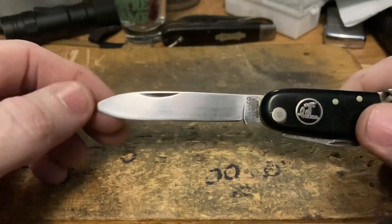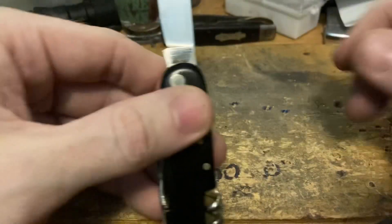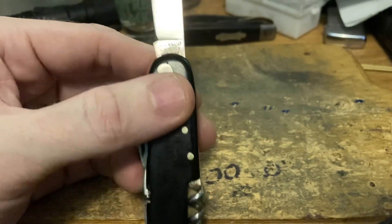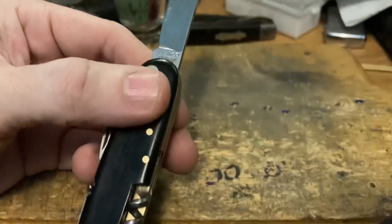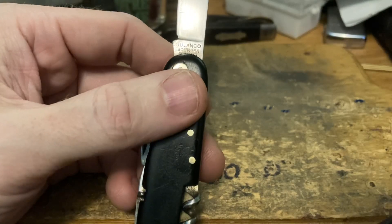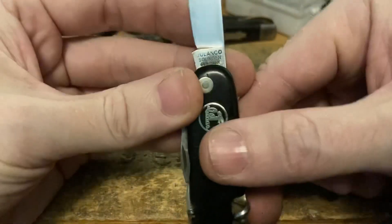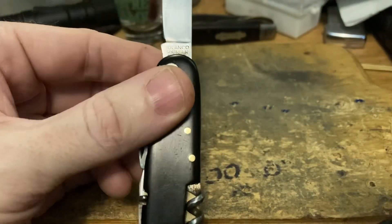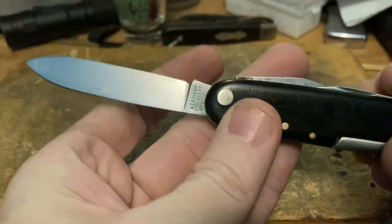It says Julanko, Solingen, Germany. Julanko is another of the vast and various German knife makers. I don't know what it stands for — I know I've seen it somewhere before. Looking it up now: it stands for Julian Langenberg and Co.